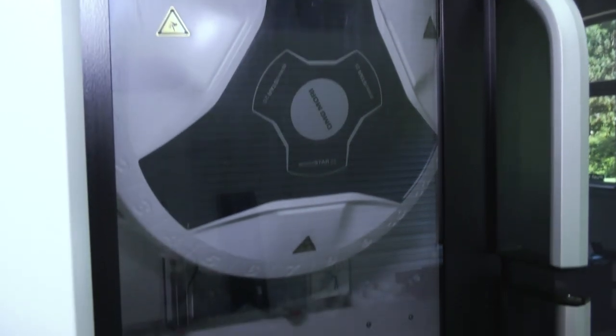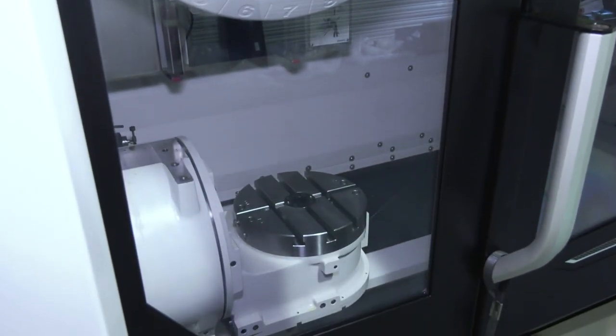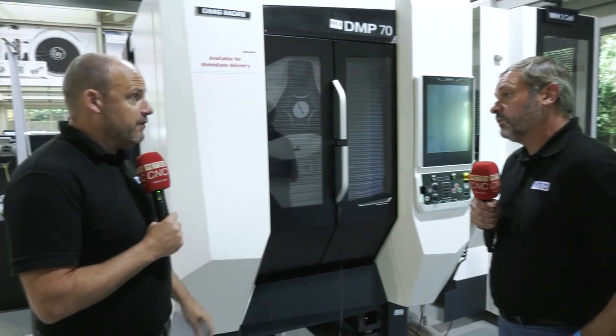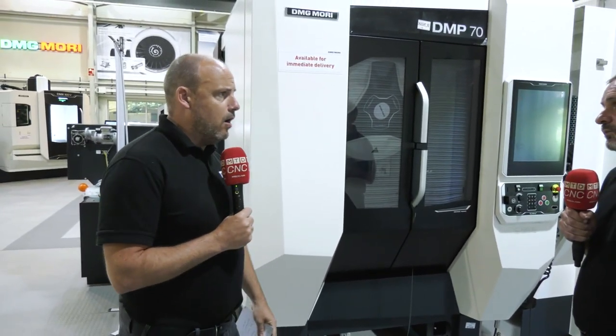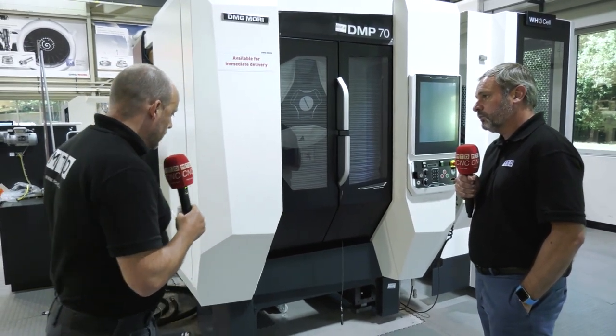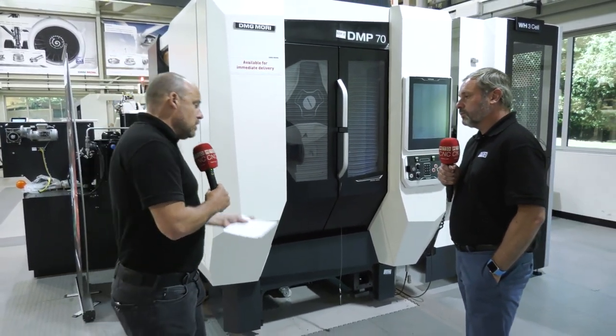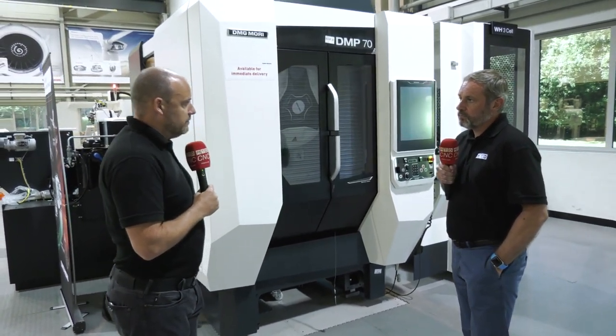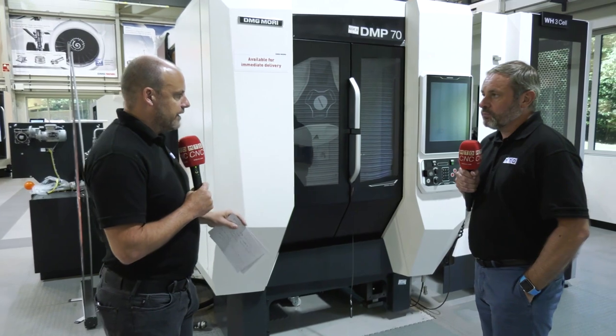These machines are unbelievably quick when you see them in action. The medical sector would be perfect for a machine like this — where you've got small parts and need to get them on and off the machine extremely quickly. It has a compact footprint and is a knuckle-style five-axis machine driven by the DMG Mori control.